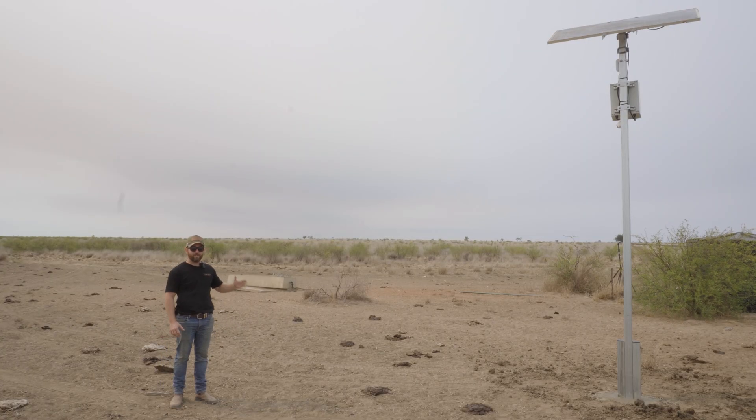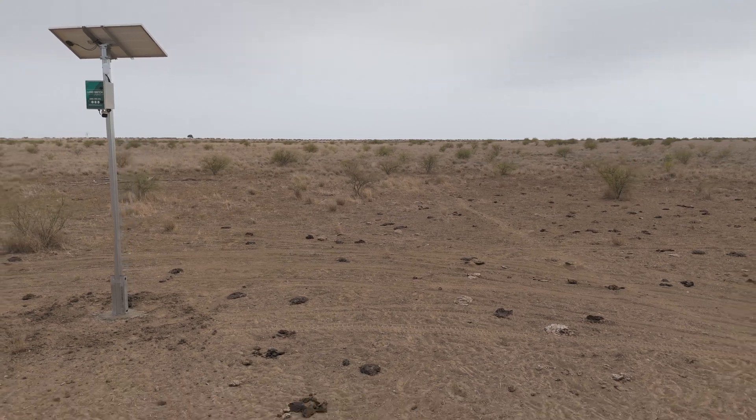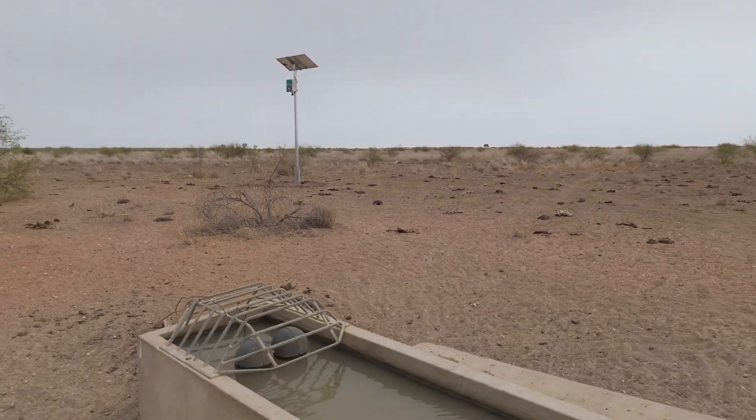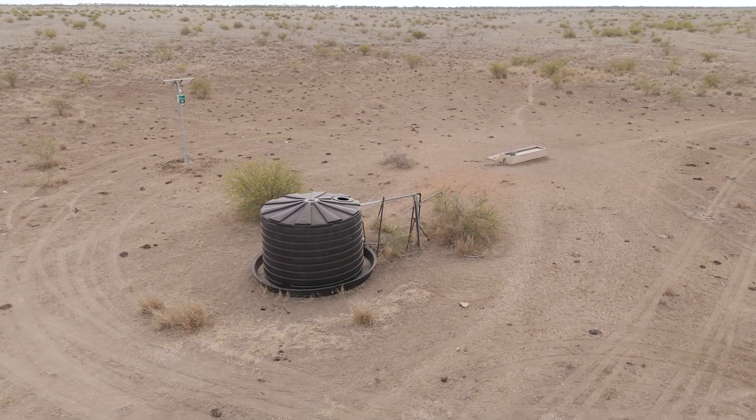So at this location, this is a typical water monitoring setup. We've got our camera system linking up to our repeater and then they can live view from their phone — they can see the trough and also the tank. And instead of driving the 45-minute journey out to have a look, they can simply just look at their phone.